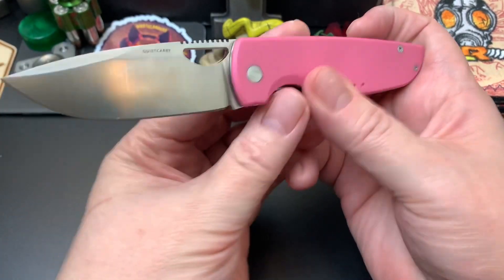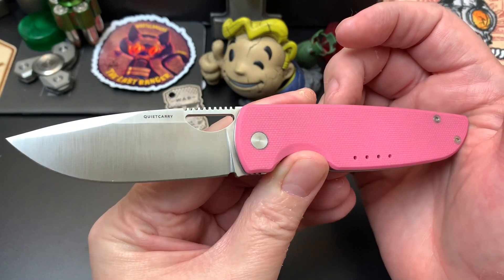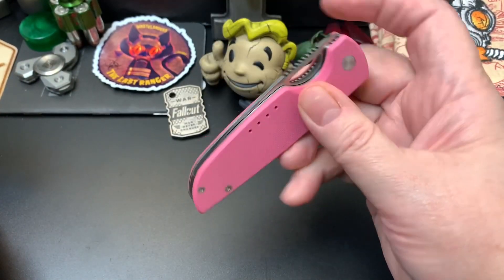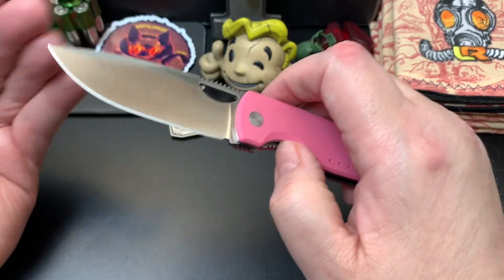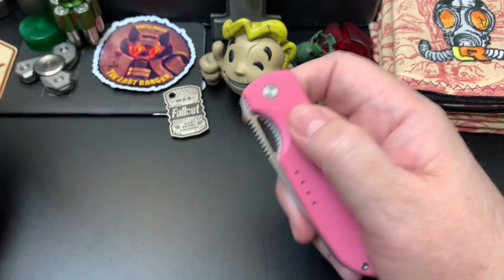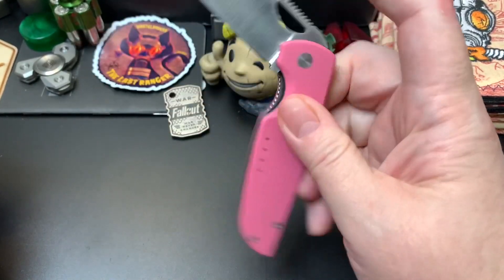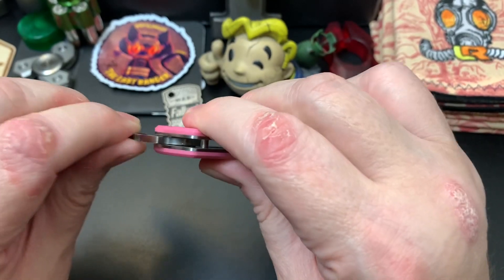I'll put a link to the review up on the card or in the description — I'm pretty sure I reviewed this knife and you can see all the specs there. This is a 20CV steel — I believe it's a super steel. It runs on phosphor bronze washers, so for all those people who think I need a wrist flip to flip it out, I really don't. It's quite flippy, but it's not a drop-shutty kind of knife. It's not loose — it's like a precision-built knife.